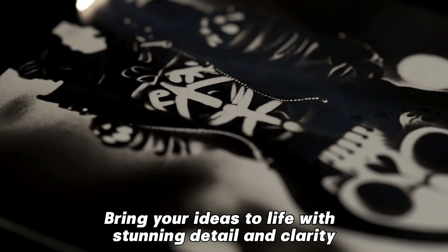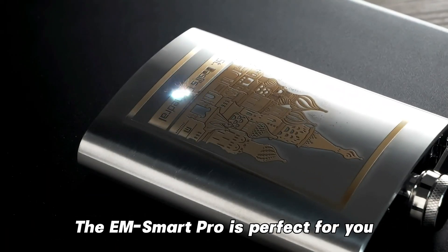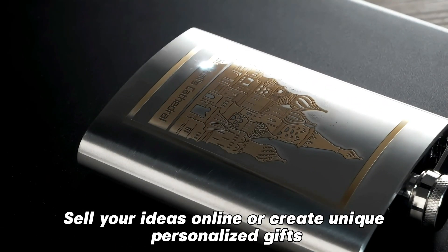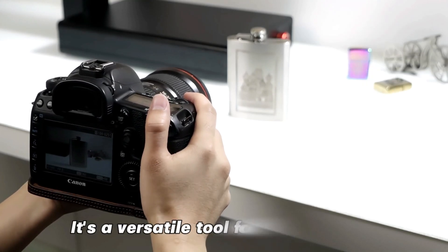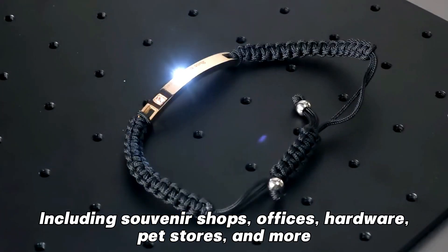Whether you're an Etsy seller or run a gift shop, the EMSmartPro is perfect for you. Sell your ideas online or create unique, personalized gifts. It's a versatile tool for various fields, including souvenir shops, offices, hardware, pet stores, and more.